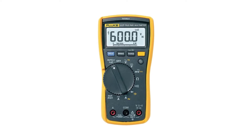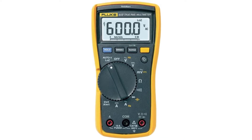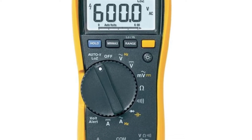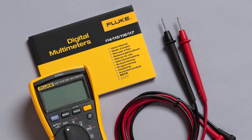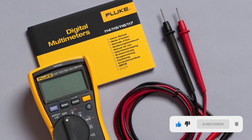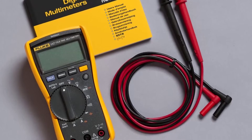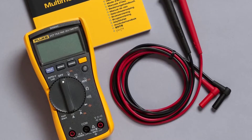This multimeter is based on the VoltAlert technology that aids you in checking the voltage without even making any contact with the electronics. Due to this feature, the user will always stay safe from any burns or electric shocks. With the low input impedance mode, the chances of error or false readings are low. It is based on true RMS measurements that remove ghost voltage and help you take accurate measurements. The battery life of this product is 400 hours. With a large LED backlight, you will be able to take measurements even in dark conditions, and the LED is wide enough to aid you in checking all the readings without any hassle.